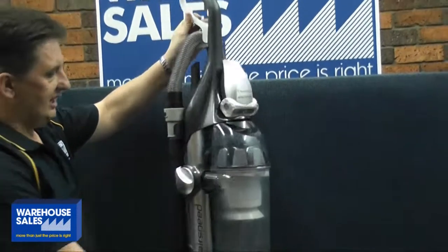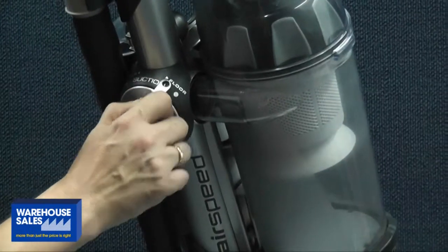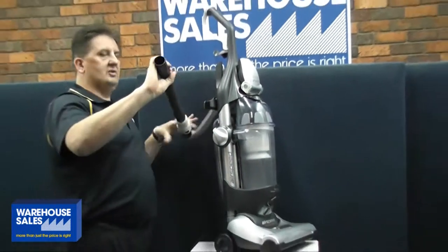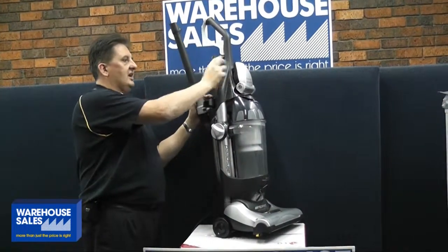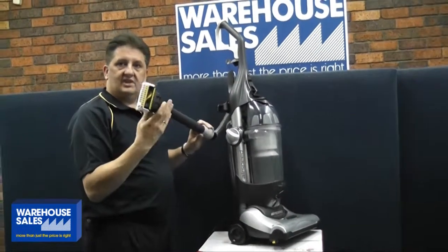Great thing about this one here, it's got a suction control on the side here, which adjusts it from the floor to the tools, so you can actually use it just like a normal vacuum cleaner. And the tools are on board, and it also comes with a mini turbo head, which is great for pet hairs and stuff to clean off your furniture.